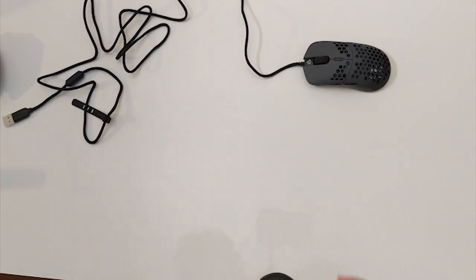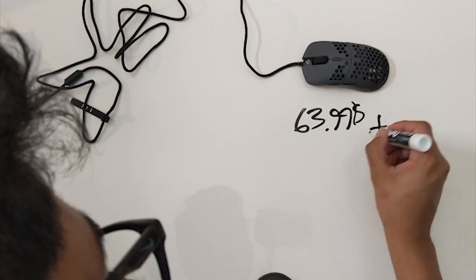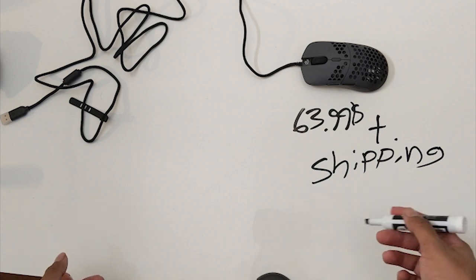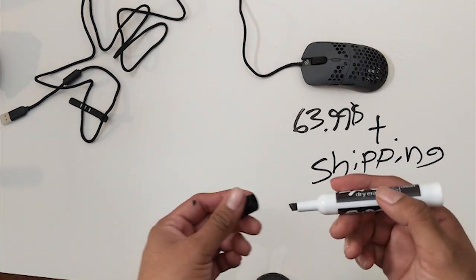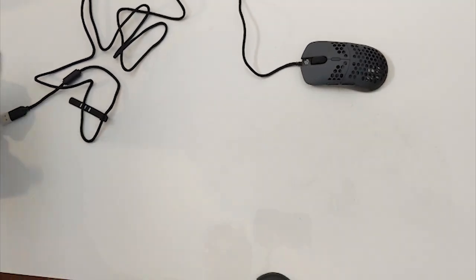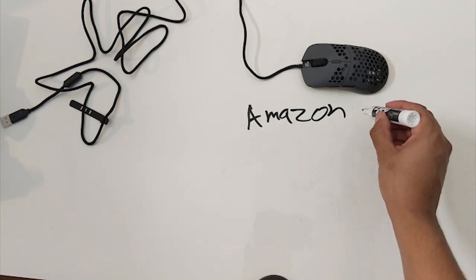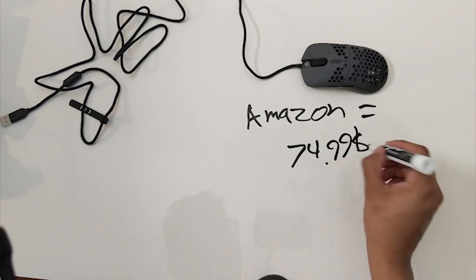I bought the mouse off X-ray Pad, which is the main seller where G-Wolves is currently selling their mice. I paid $63.99 plus shipping — I got the next best shipping option at around $15, so all together it's over $75. I would recommend buying from Amazon because it's more convenient — on Amazon right now the mouse goes for $74.99 and that includes shipping if you have Prime.